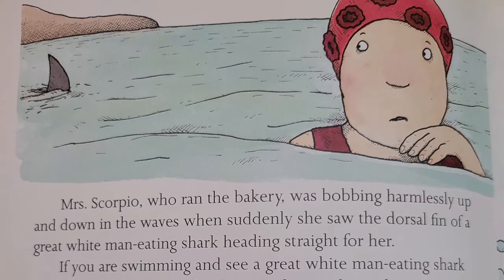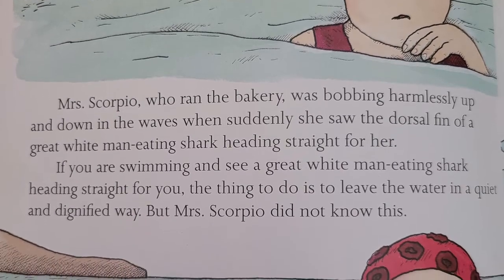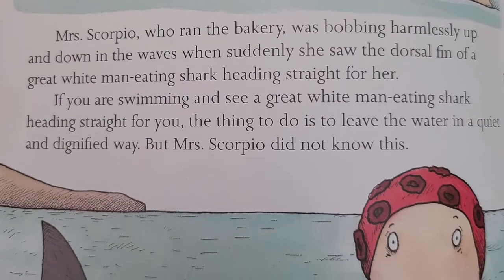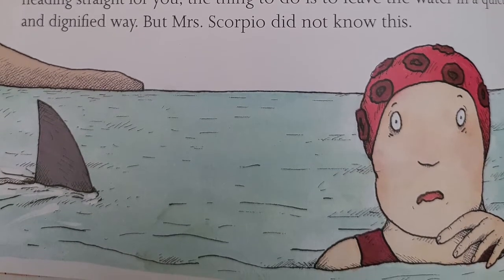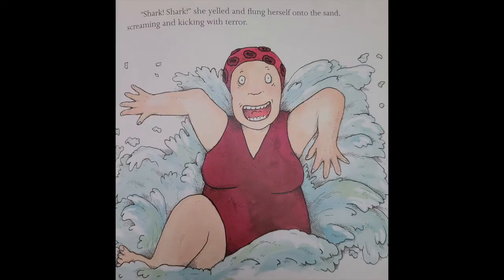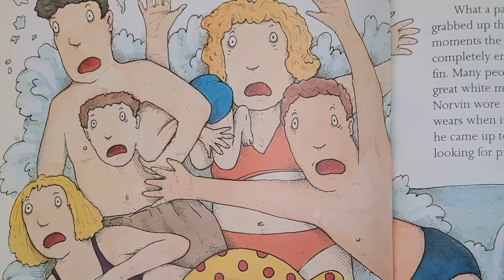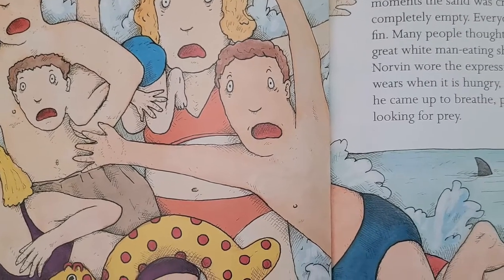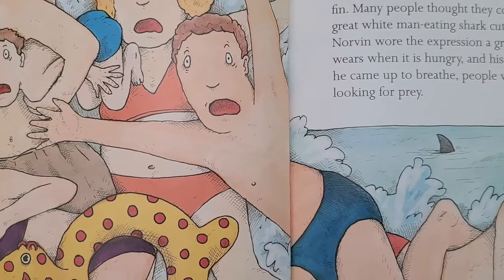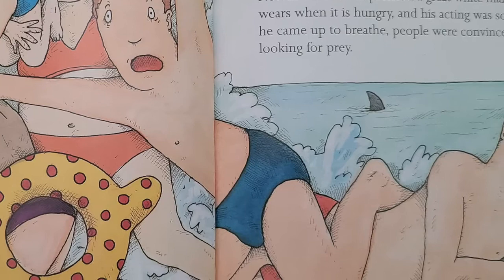Mrs. Scorpio, who ran the bakery, was bobbing harmlessly up and down in the waves when suddenly she saw the dorsal fin of a great white man-eating shark heading straight for her. If you're swimming and you see a great white man-eating shark heading straight for you, the thing to do is to leave the water in a quiet and dignified way. But Mrs. Scorpio did not know this. "Shark! Shark!" she yelled and flung herself into the sand, kicking and screaming with terror. What a panic there was. Up and down Carmel Cove, people grabbed up their children, their dogs, and inflatable canoes. Within moments, the sand was crowded with dripping bodies and the sea was completely empty. Everyone stared despairingly at the cruising dorsal fin. Many people thought they could just make out the shape of a great white man-eating shark cutting through the water beneath it.